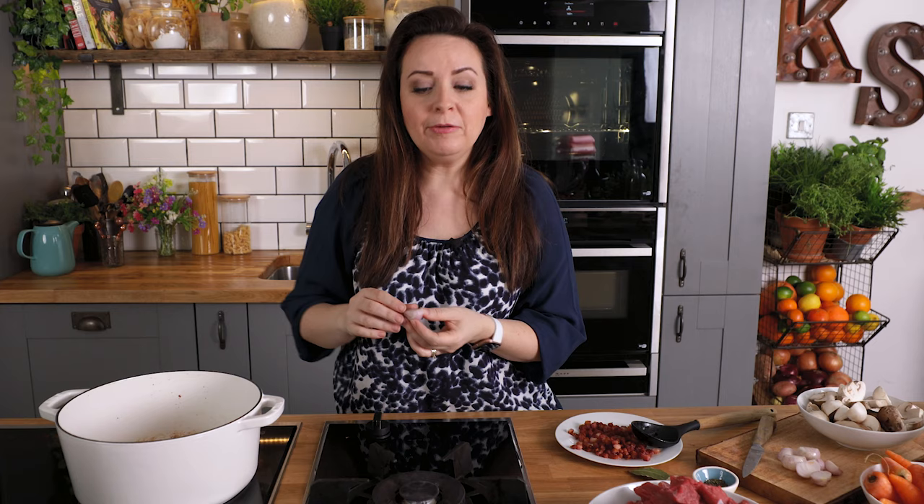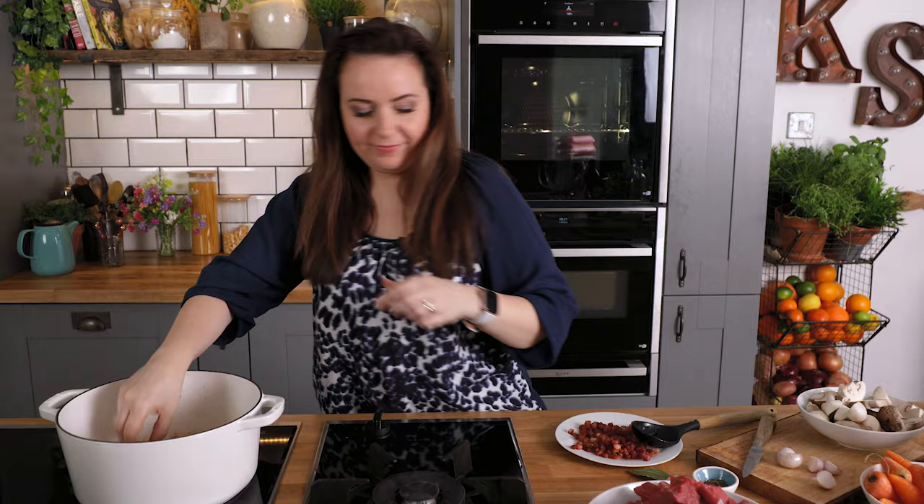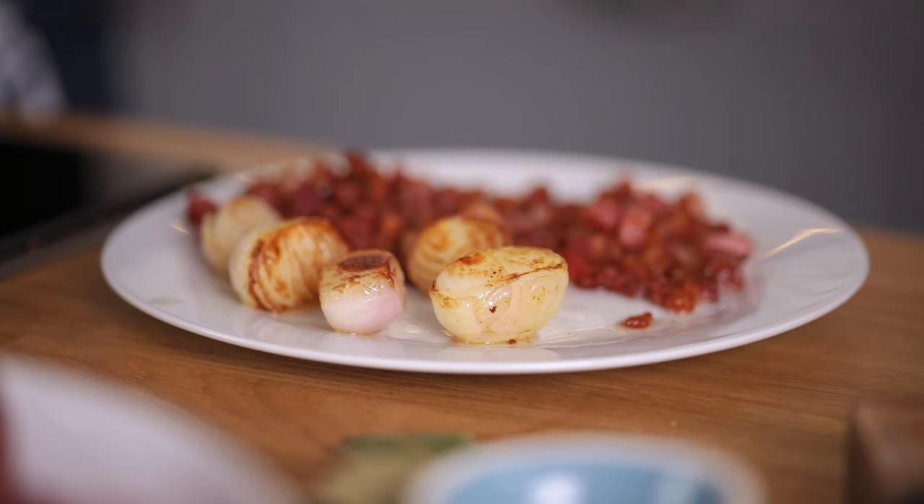I've halved some shallots here and I'm going to place them in the oil to brown lightly, and then we'll use those as a garnish for later. When they're done we're going to remove them from the pan and put to one side with the bacon.